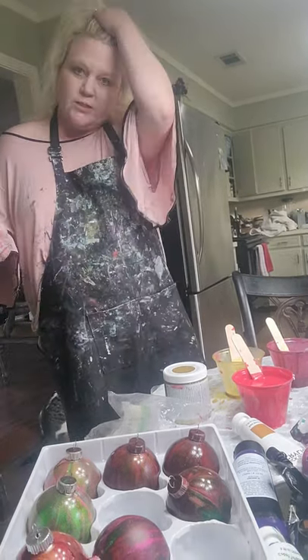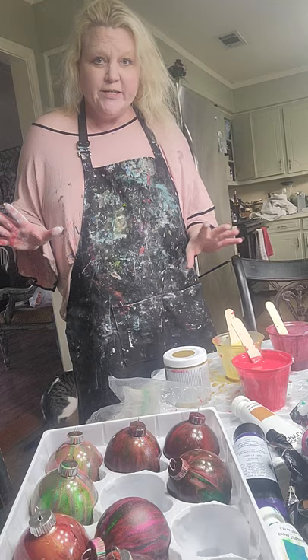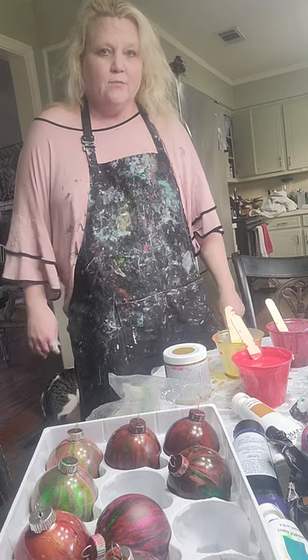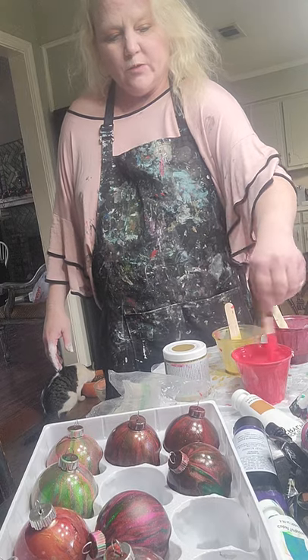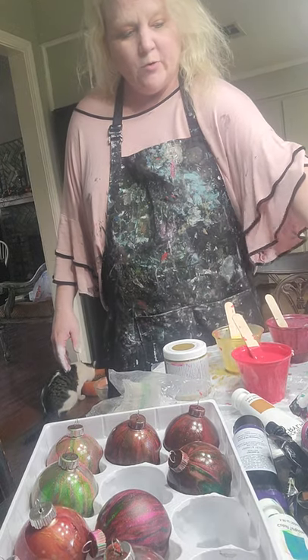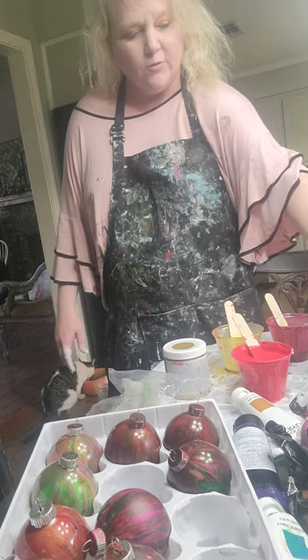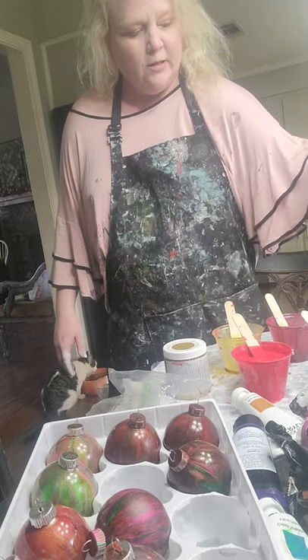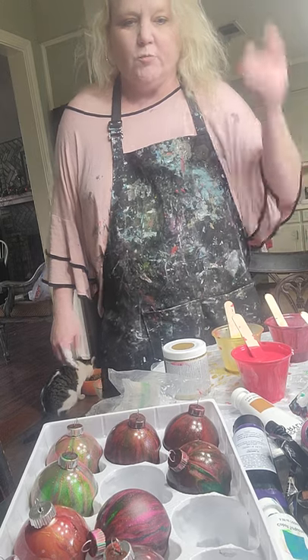Hey everybody, it's Stacy from Stacy Wells Artistry. I'm back and this is video number two in my Christmas series. There's one video before this where I just talk for a bit and go over some things, and if you didn't watch that you might want to pick that up first because we're going to jump right in.